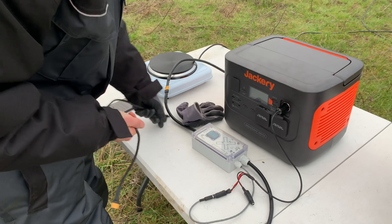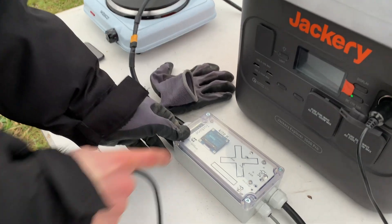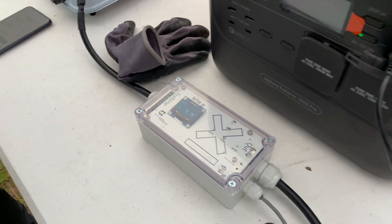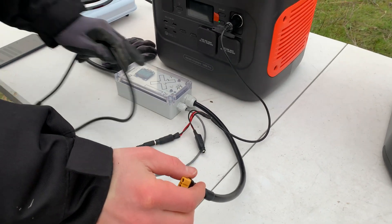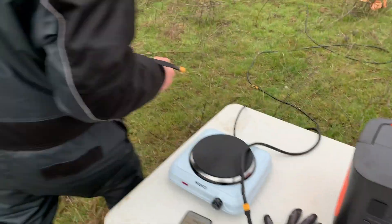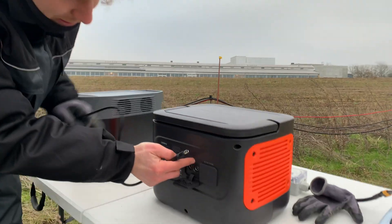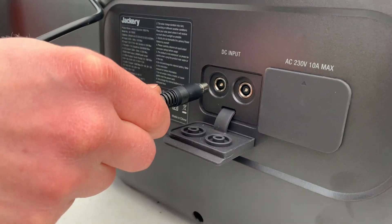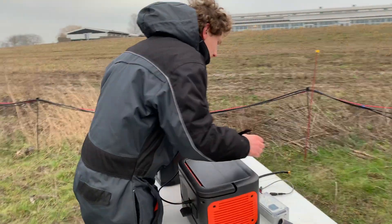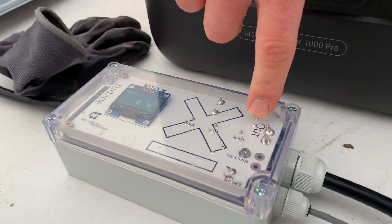I'll close the Wi-Fi with a long press. We still need to connect the output of the wind turbine to the Jackery. On the back side we have the DC input, which is typically used for solar but can also be used with the wind turbine. We take the output cable from the box and connect it to the Jackery.